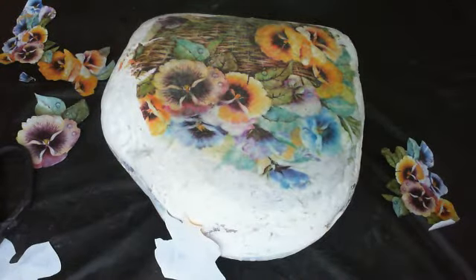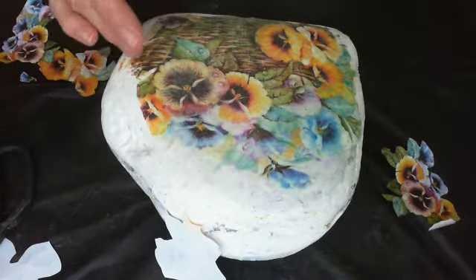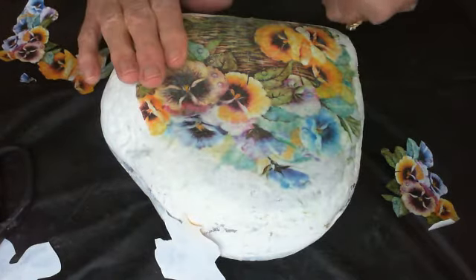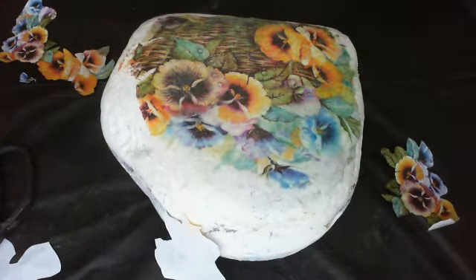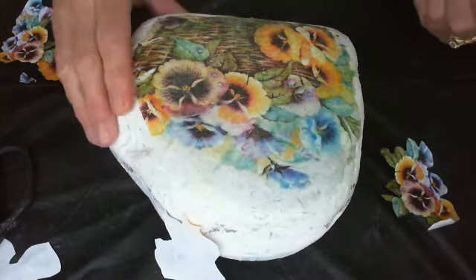In this video I'm going to quickly show you how I'm going to add some flowers to my rock that I've already transferred an image onto using freezer paper printed from my inkjet printer onto my rock base. Look for the videos in the description box below — just click on the little arrow and you'll see links to the first parts of this video series on how to paint a pansy rock basket of flowers.